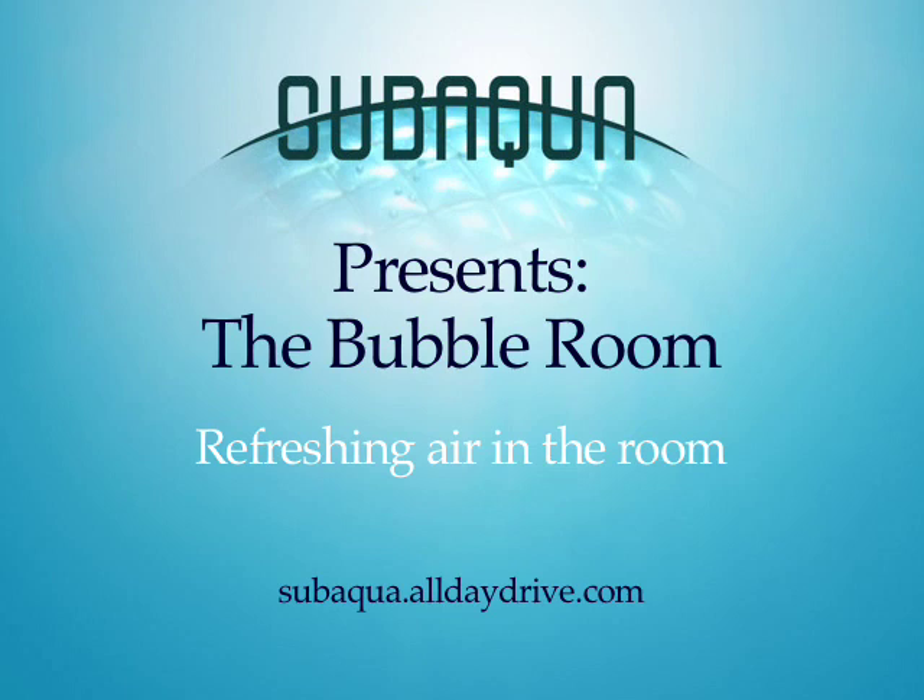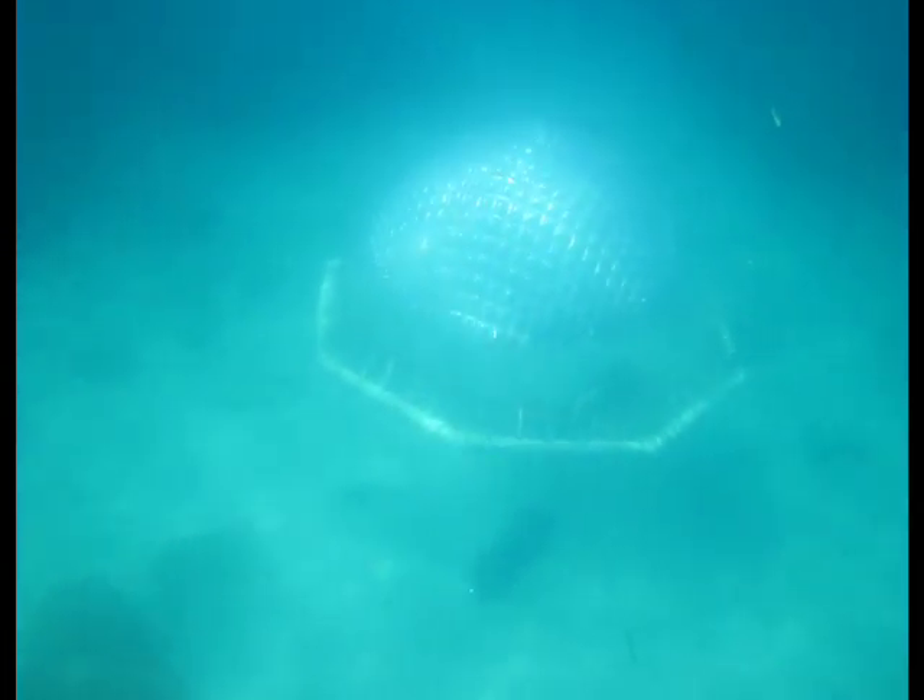Hey there, this is Logan from SubAqua, and I wanted to talk to you a little bit about refreshing the air in the bubble room. One of the very first questions that people usually ask is, what about the air? Don't you run out of oxygen?